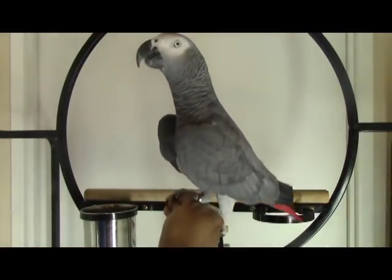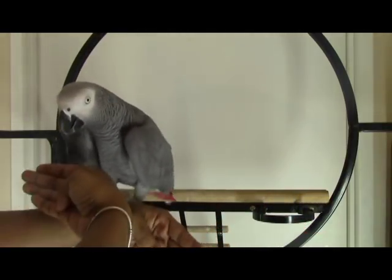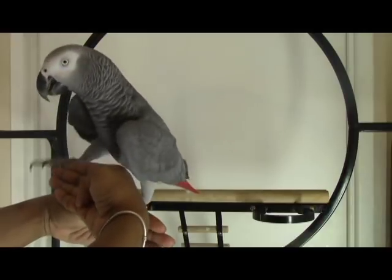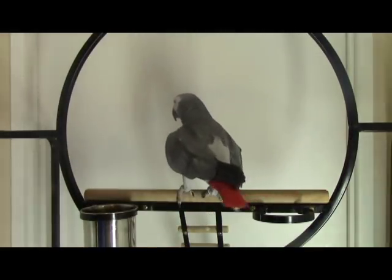Before I get into the video, I want to go over what your parrots should know before starting this. They should know what a clicker or a verbal command means — if you don't, please check out my clicker training video. Also, they should know how to target train, because I actually use target training to help some parrots learn how to step up if they need it. It's a good tool, and if they already know how, you can use it to assist in the step-up process.